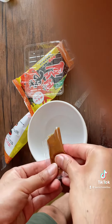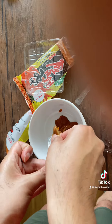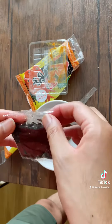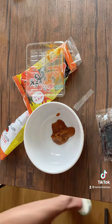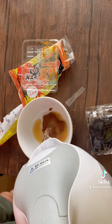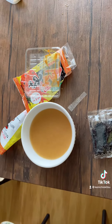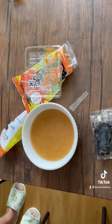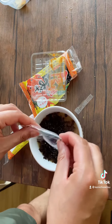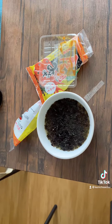Everything goes in like that — yum yum, very good. Okay, all of it. Now, before the next step, just wait — this is the hot water. Let's pour the hot water in.